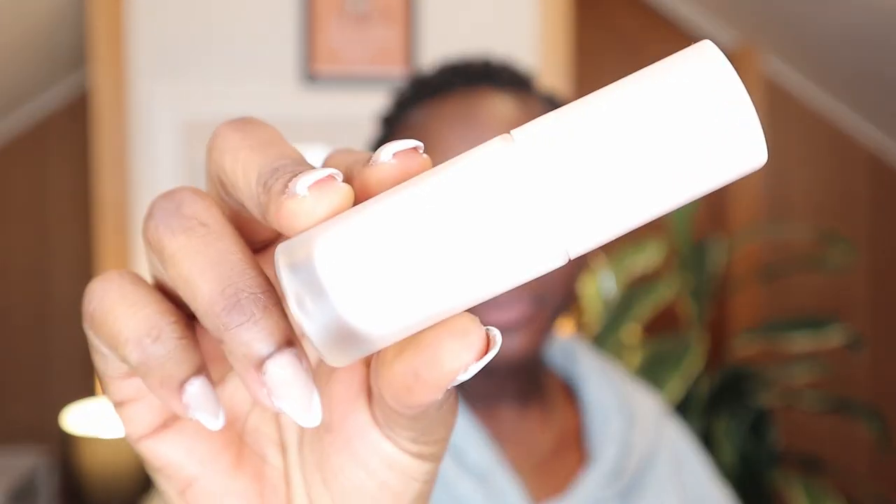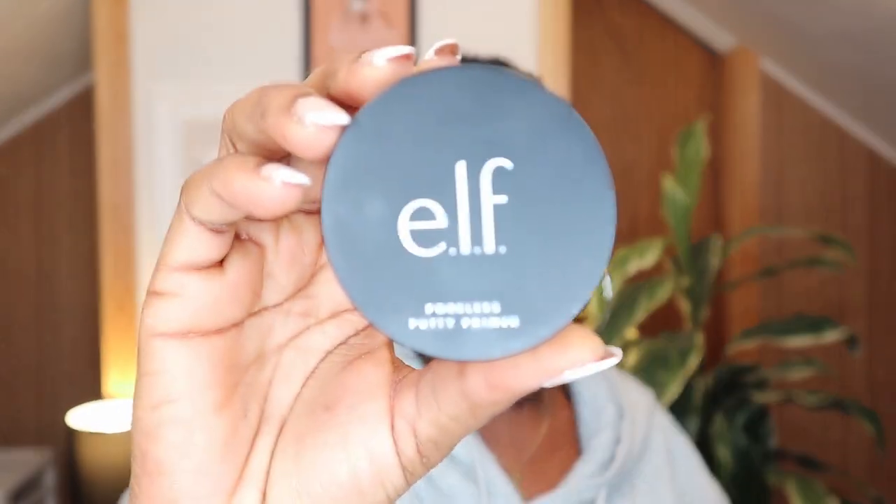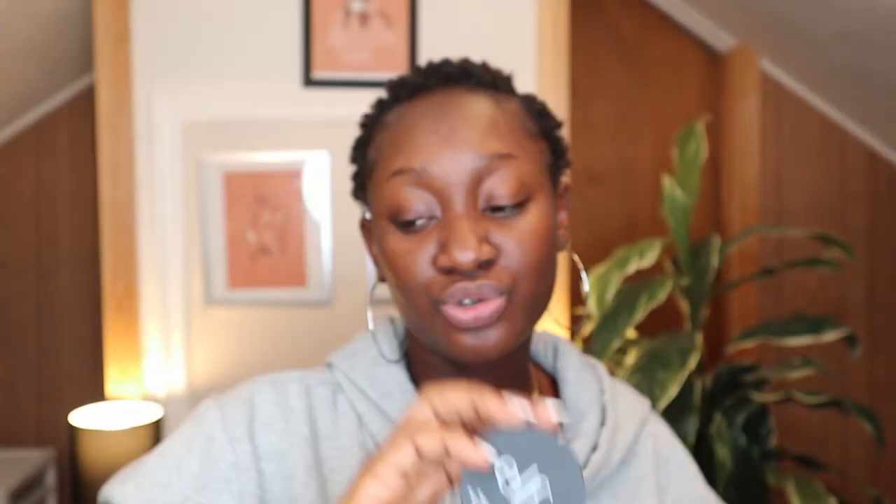It's the Fenty Beauty Pro Filter Primer — soft matte, precisely. I love this primer because it gives you just the perfect base. But if you're looking for a drugstore option, you can definitely grab the E.L.F. Poreless Putty Primer. This is not so drying, in my opinion. I love it for a quick day. But today I'm going to use the Fenty Beauty Pro Filter Primer because I absolutely love how she works on my skin.